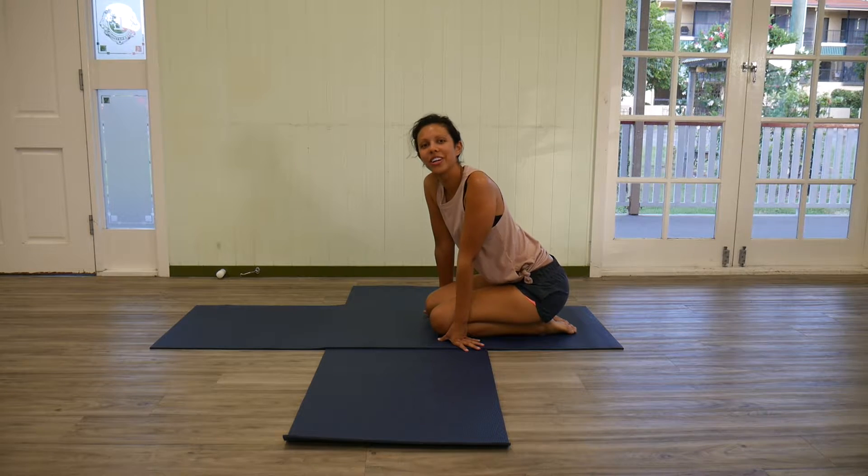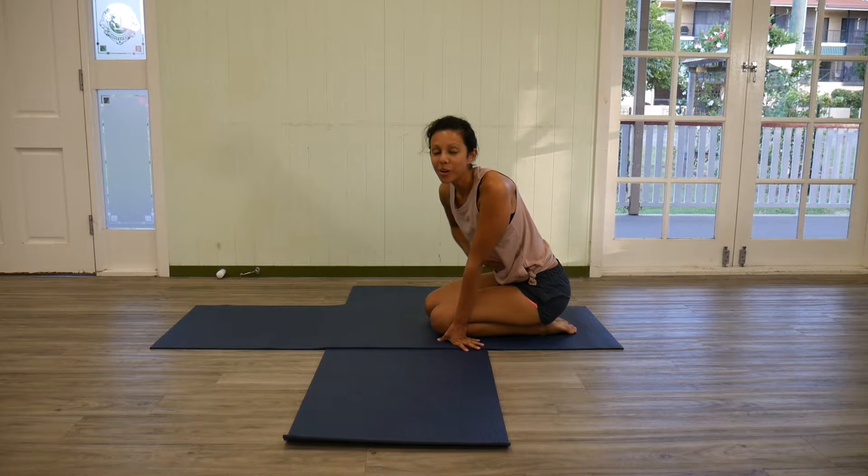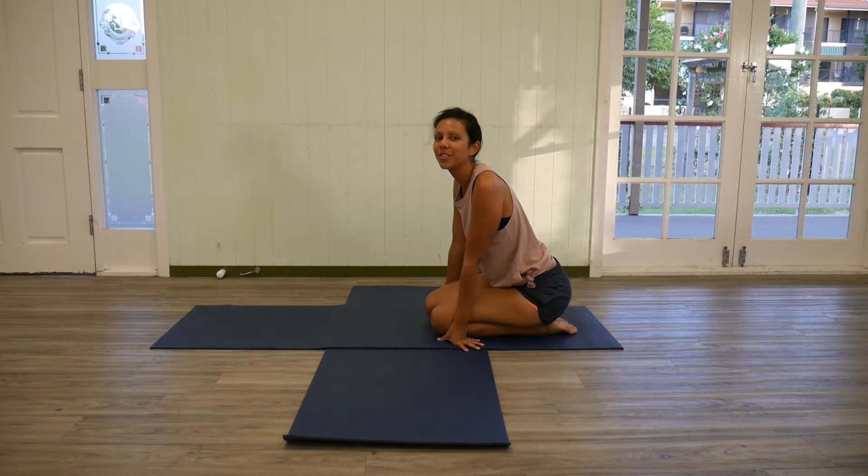Hi guys, Siobhan from Your Yoga Community. This week for our yoga hack, we're going to look at the core. We're about to start our first yoga class for the term here in our Cleveland Hall.